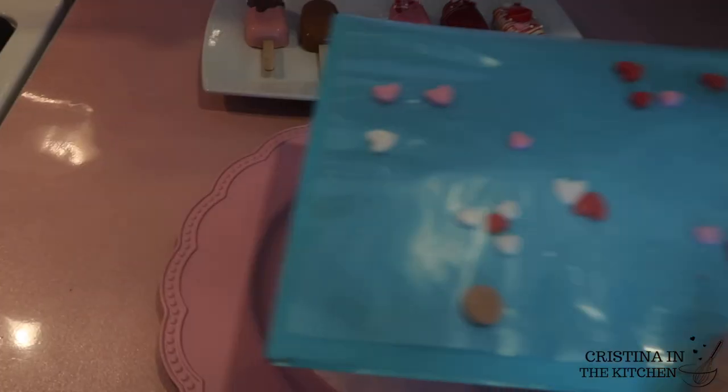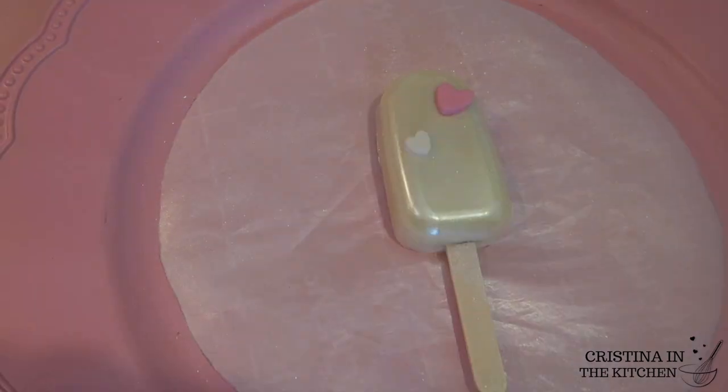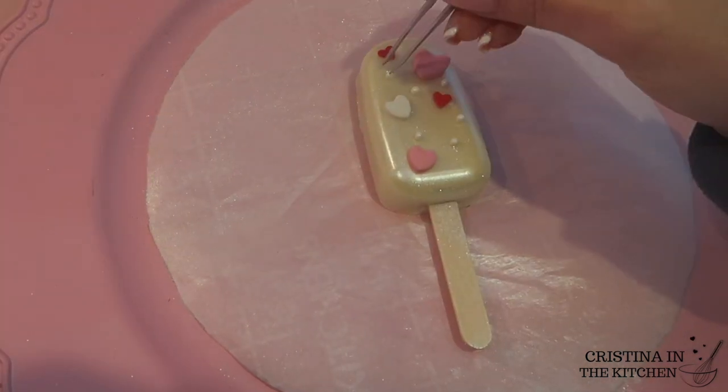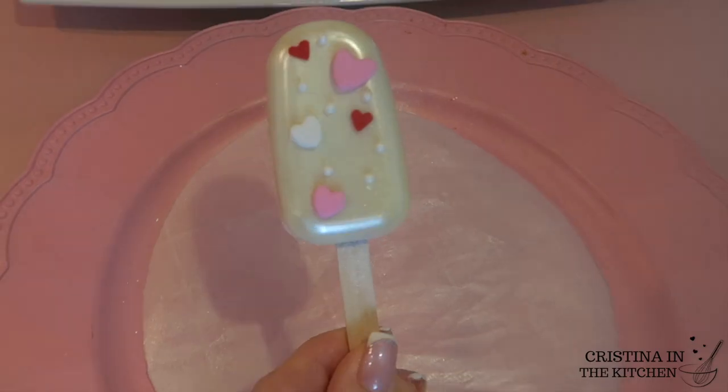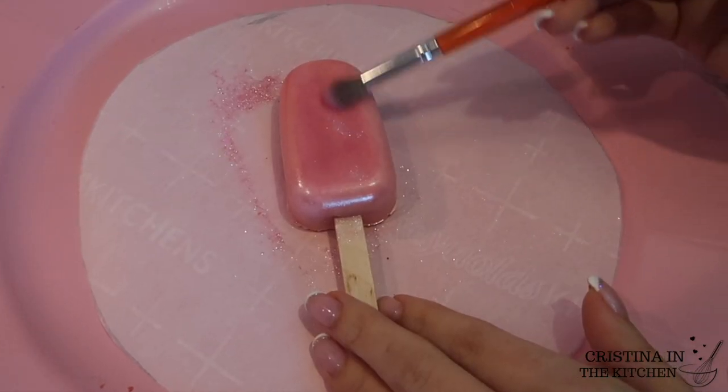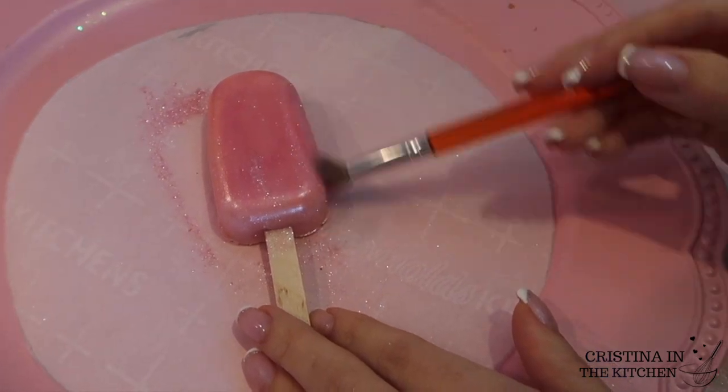I took the other white cakesicle and brushed on white pearl dust, then applied hearts of different sizes and colors in random spots and finished with more sugar pearls. This is a classic Valentine look.